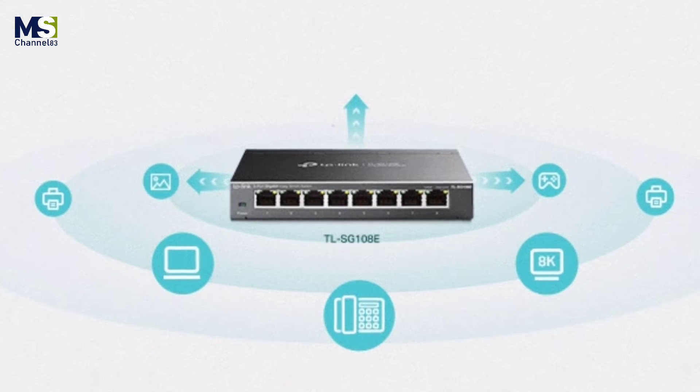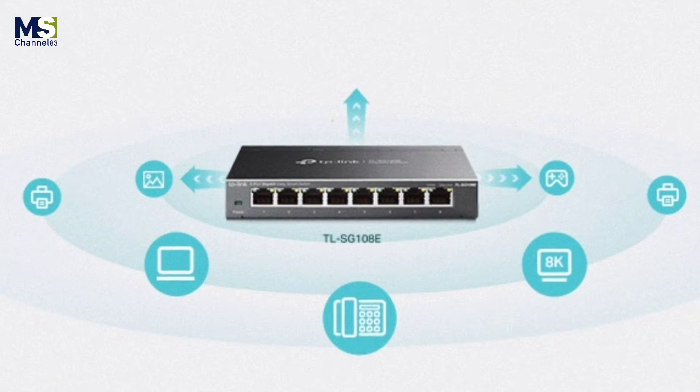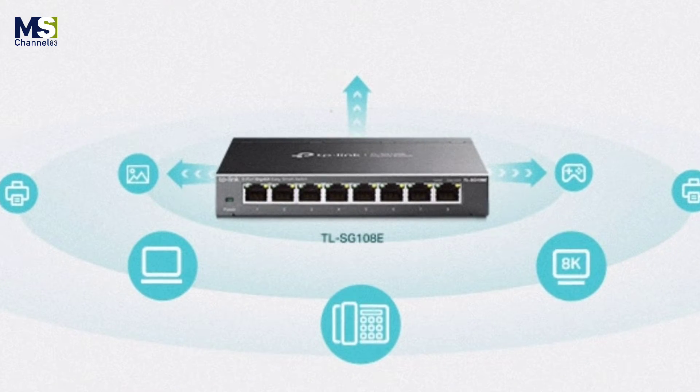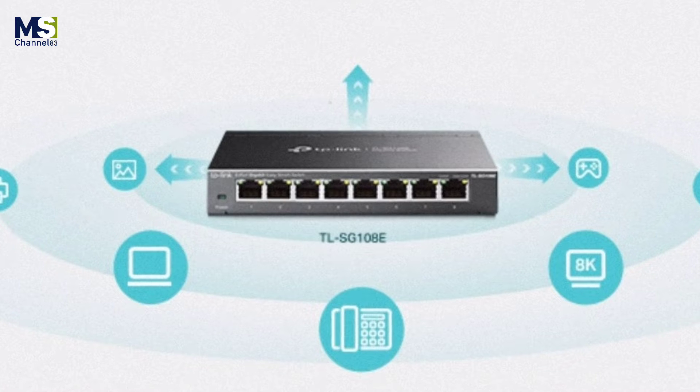Gigabit ports for maximum speed: eight non-blocking 10/100/1000 megabit per second ports make it possible to transfer large, bandwidth-intensive files with no interference.